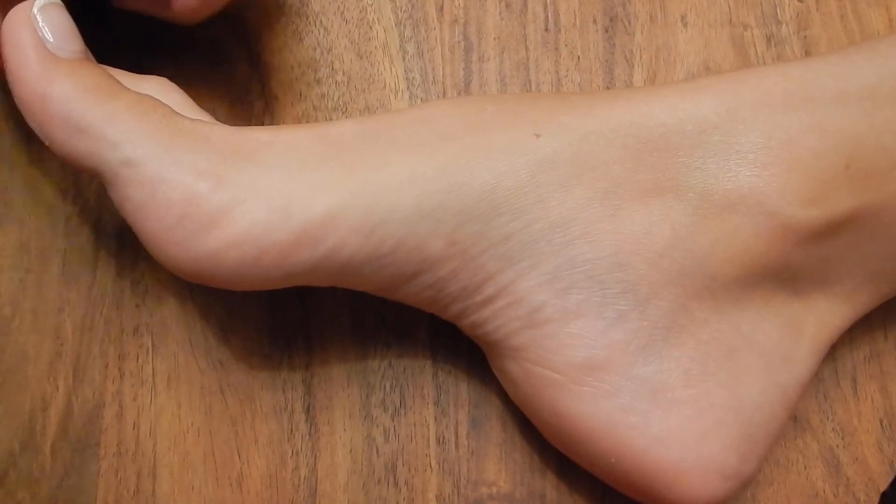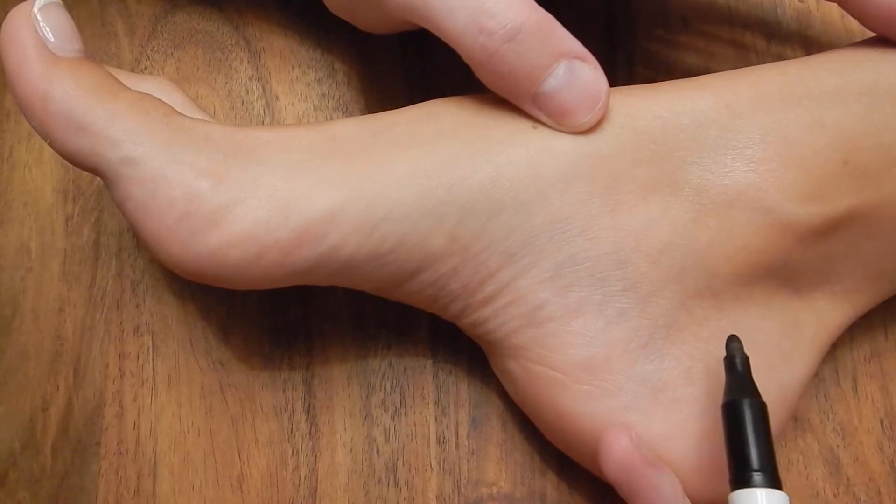We're going to run through the five nerves of the foot. The first one we'll do is the tibial nerve.